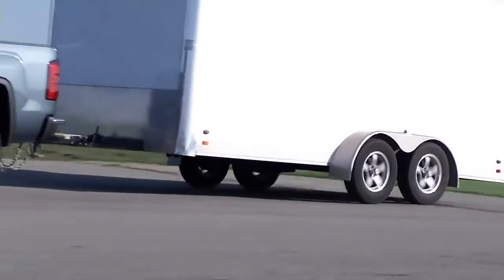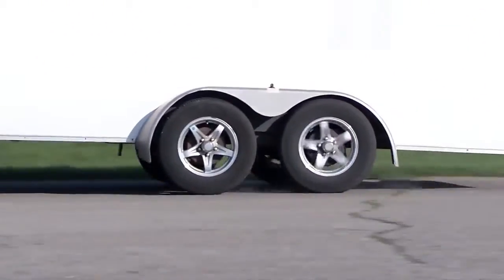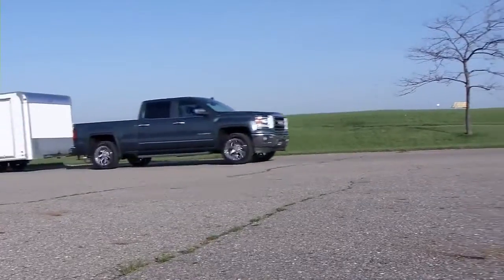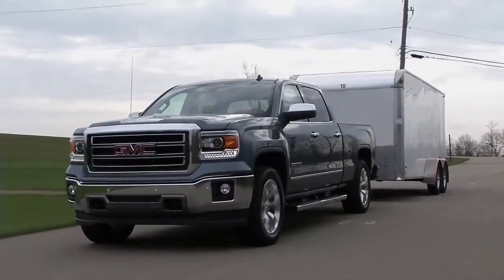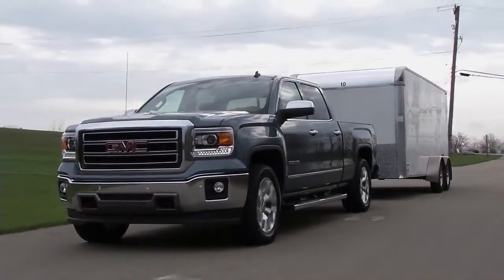A trailer that is over-gained may result in locked trailer brakes, while an under-gained trailer may result in not enough trailer braking. Let's walk through the steps you'll take to set the proper trailer gain.